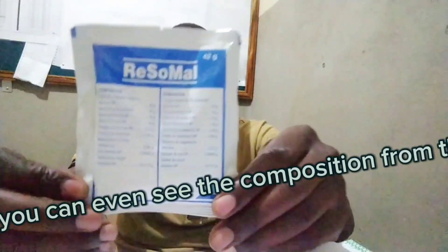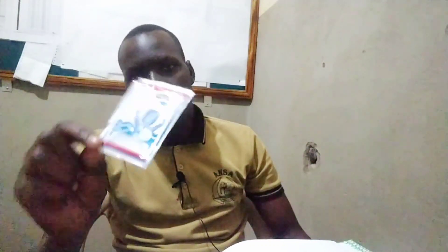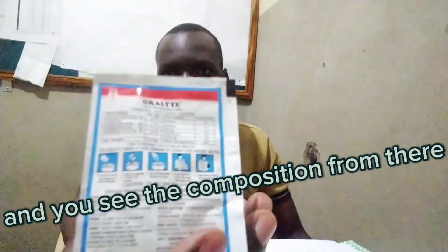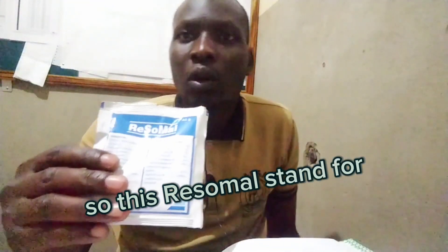This is the sachet of ReSoMal — you can see it is written ReSoMal, and you can see the composition from there. And this is ORS, or Oral Rehydration Solution. You can also see the name and the composition from there. So ReSoMal stands for Rehydration Solution for Malnutrition.